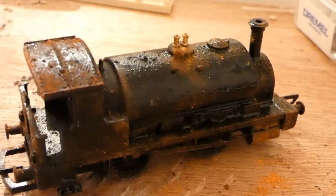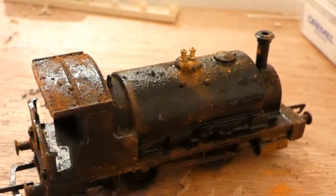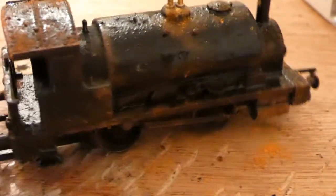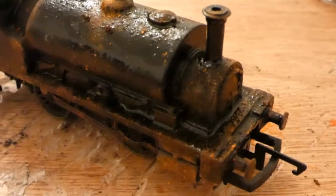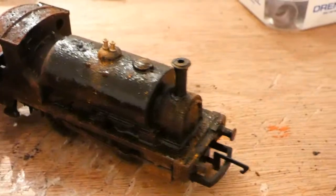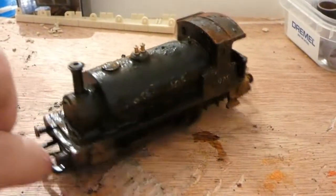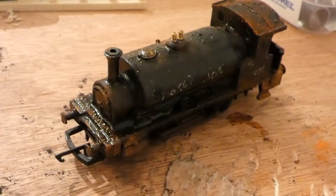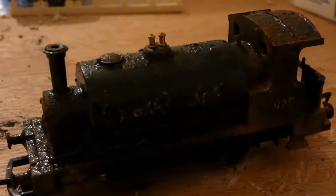I didn't allow the matte coat to fully dry — you can allow it to fully dry and then it'll give you a fresh working area which will allow you to take things away with thinners. With this it might be a bit more difficult, but that's not an issue because I'm quite happy with the result. The next and last thing to do is to add some dust wash and some black wash, and then I've finished. You can imagine seeing it from this kind of angle poking out of a shed — that's quite effective.